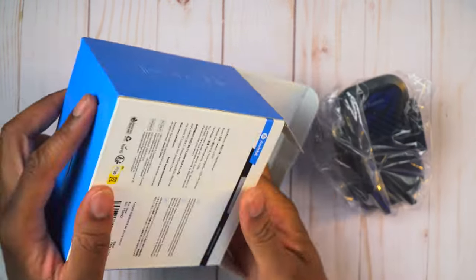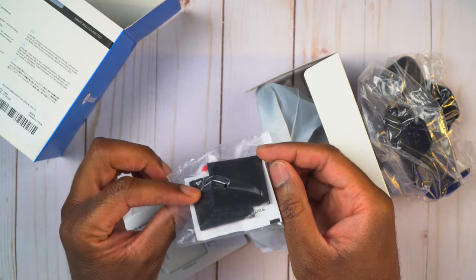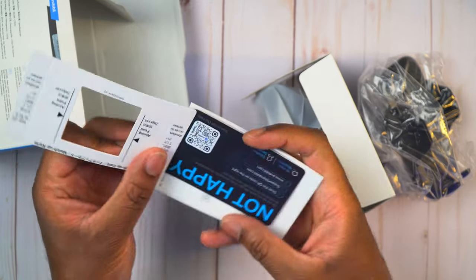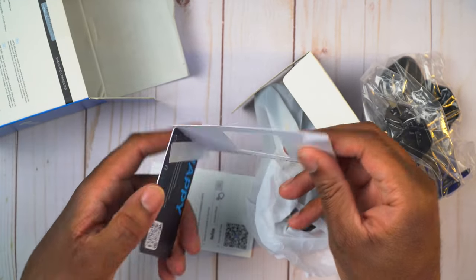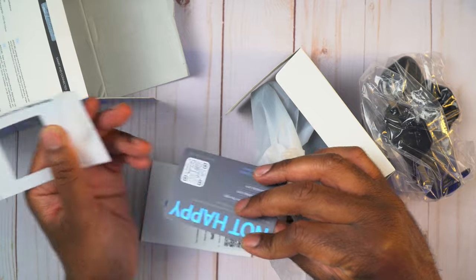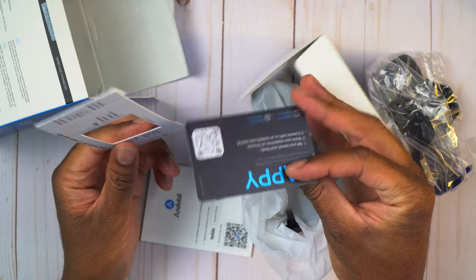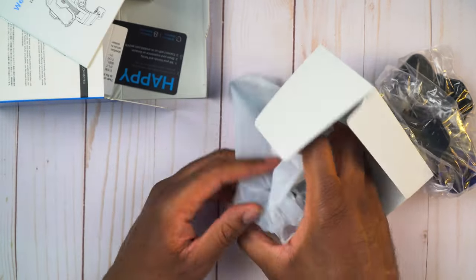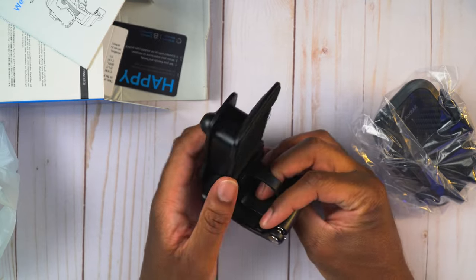So that's going to be the base of it right there, and we have these double-sided velcro sticker things that we are not going to use. This piece here is the aiming point to help match up where you should put that sticker - I won't need that. There's also a happy-or-not card you can scan to set up your warranty, and a welcome guide. Then we have the mount itself.